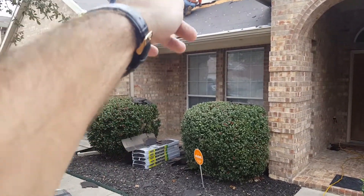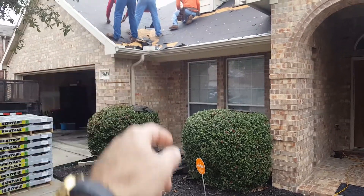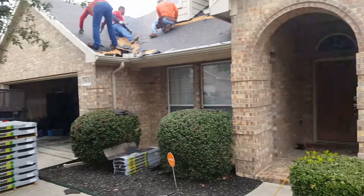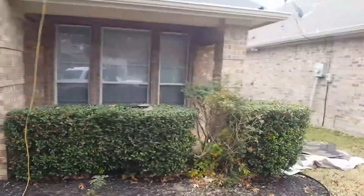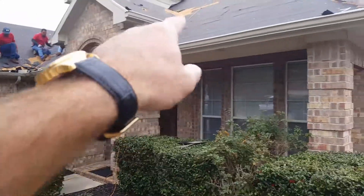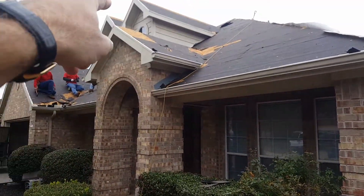Also in these valleys right here, they're going to be running metal. We reinforce the roof with metal — it makes it a stronger roof system — and you have some valleys here and then on these dormers here.